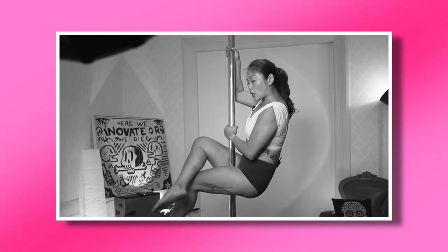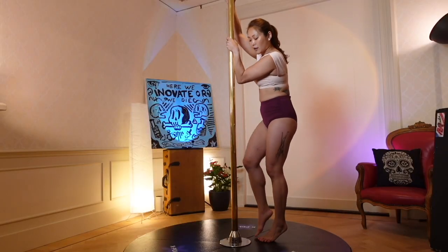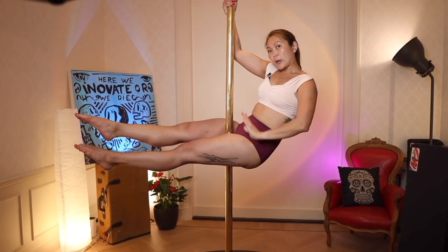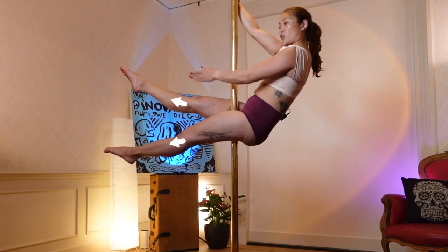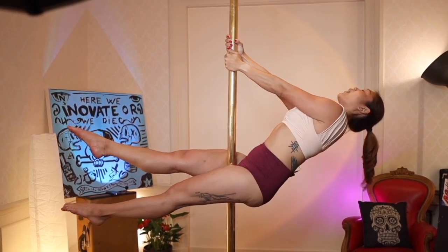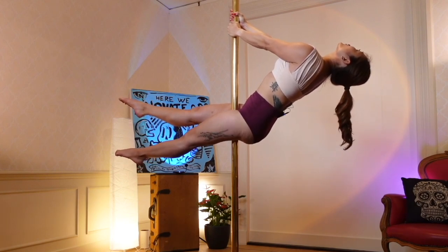The second pose is called a scissor sit. It's quite similar in how you get into it from the cross knee sit — it's just that your legs are going to be extended and not touching each other. So you're going to get into a basic climb and then the sit. Remember your hips are at different heights. Now instead of crossing your knees like before, you're going to straighten your legs and kind of open them in a triangle shape to give you the scissors.